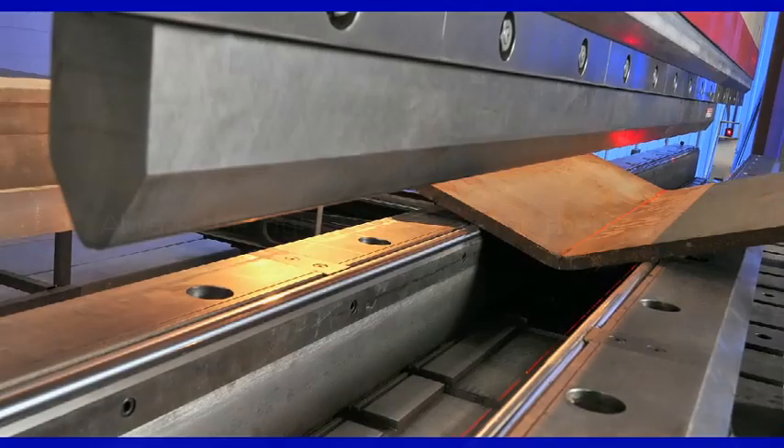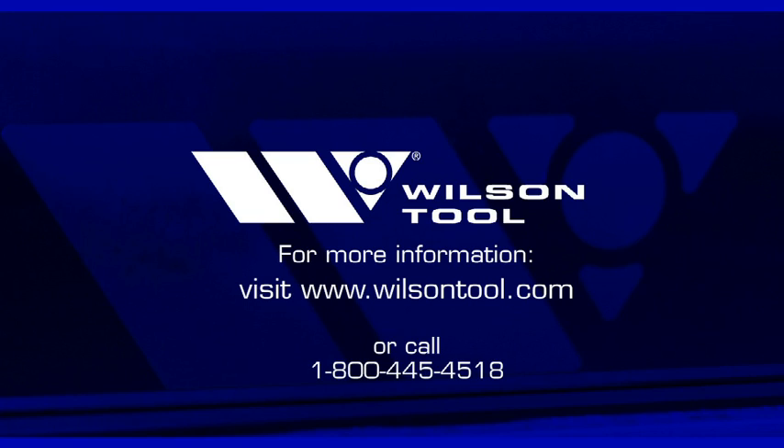With Xacta Adjustable V-Dies from Wilson Tool, you always have the right V-opening for the bend. Call 1-800-445-4518 or visit wilsontool.com for more information.